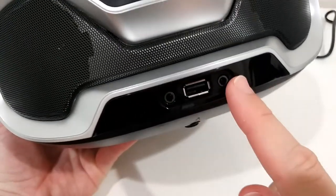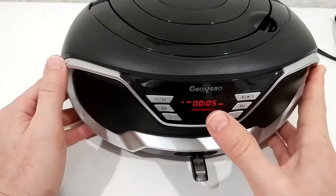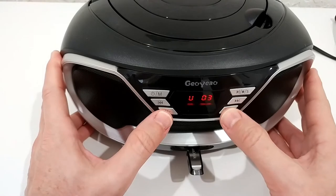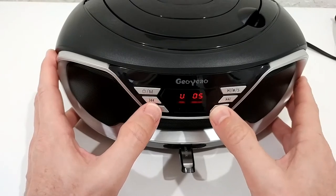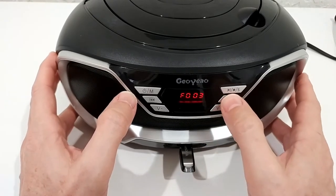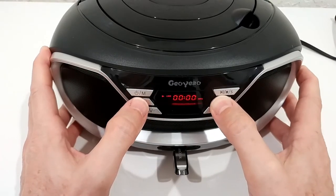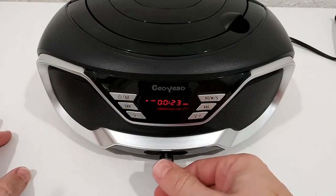Now let's try the USB input. Here we also have the auxiliary input and the headphone jack. I plug in the USB stick and it automatically switches to USB mode and starts playing. These are all non-licensed tracks so I can play them for you. It's very easy to switch to the next track, and the response is very fast. There's no search function, but you can navigate to next or previous track.